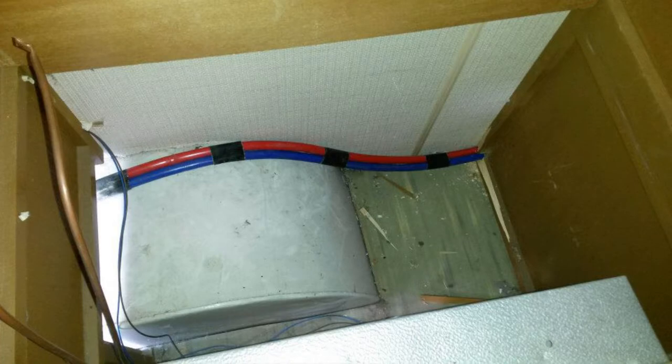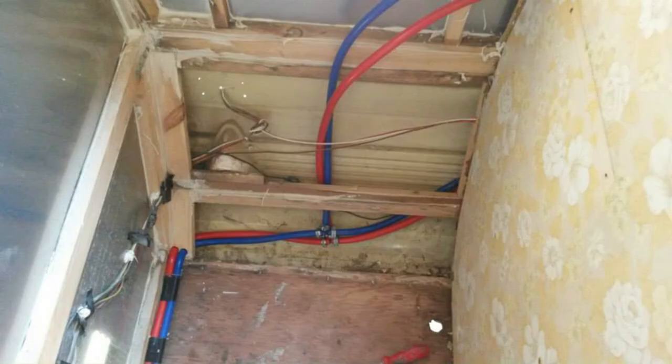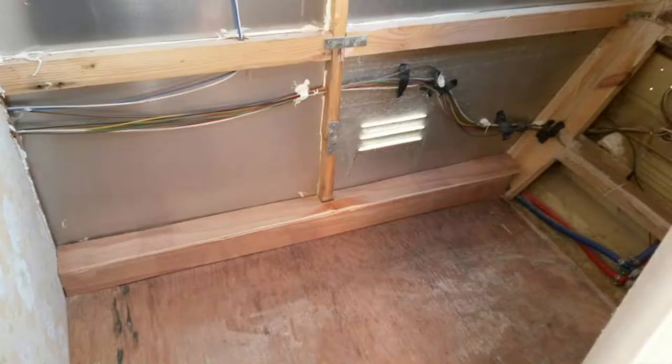This is me running the cables underneath the wardrobe at the back — where the fire goes through to the bathroom. You can see just to the right they've teed it off to go up towards the sink. The caravan only had cold running water before, so I was going to put hot and cold running water in.